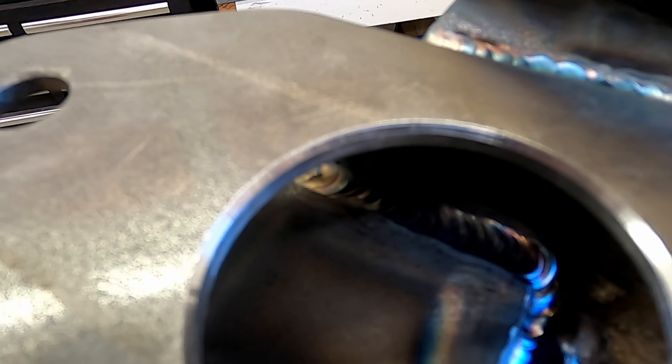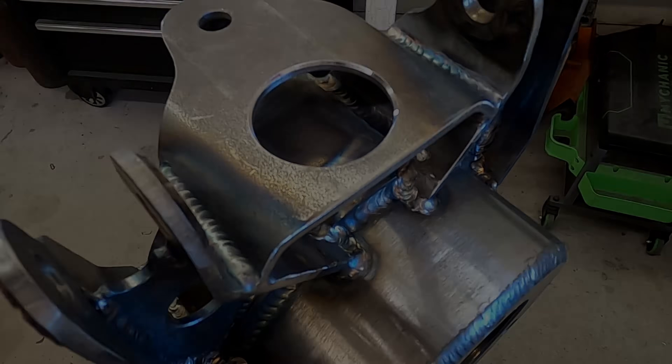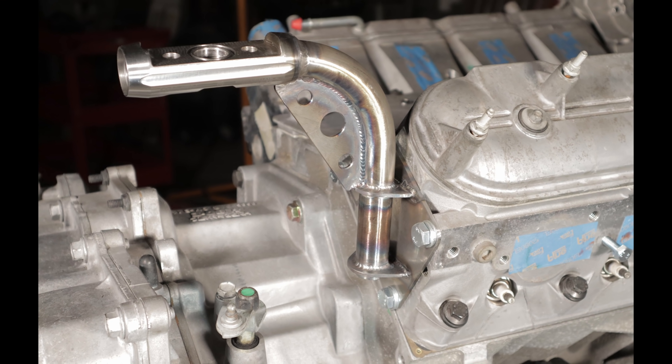One side is done. We'll circle back to the cantilever later, as I'm waiting for the aluminum rockers to be carved out. But for now, let's shift gears and talk about the turbo mount.